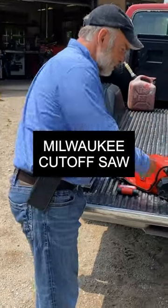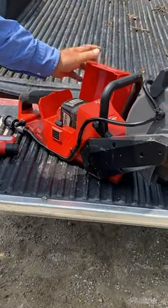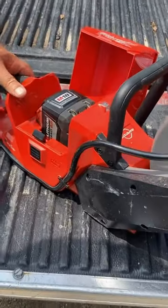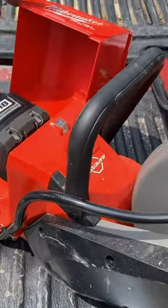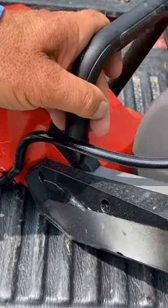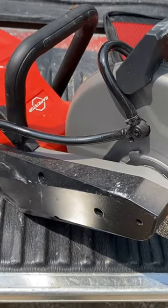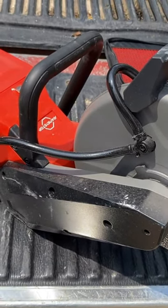The first one is this cutoff saw here. It's cordless, so it takes their 18-volt battery. It can take the largest one that they offer, and it's for generally cutting metal and masonry when you don't need a whole lot of horsepower.